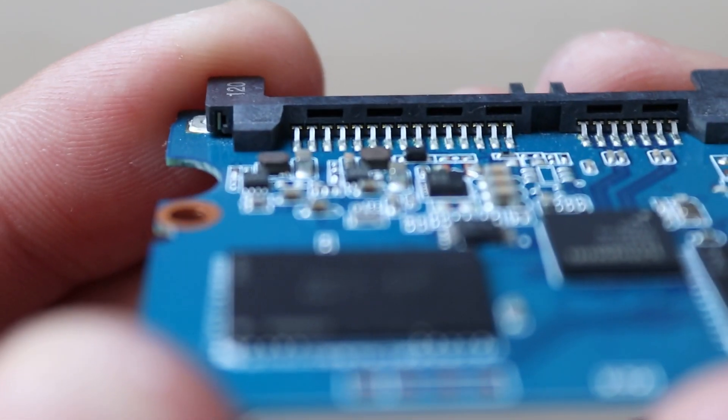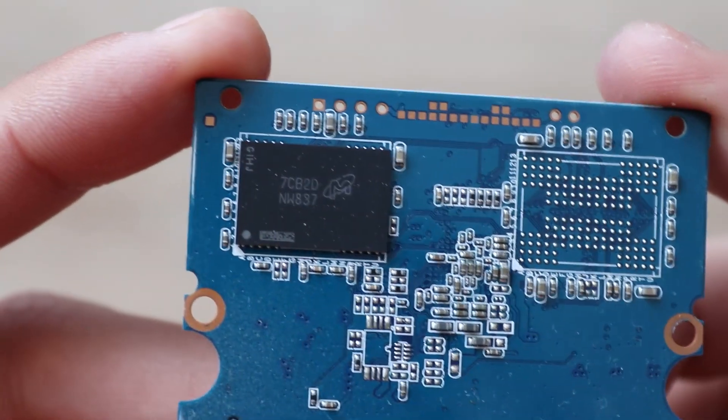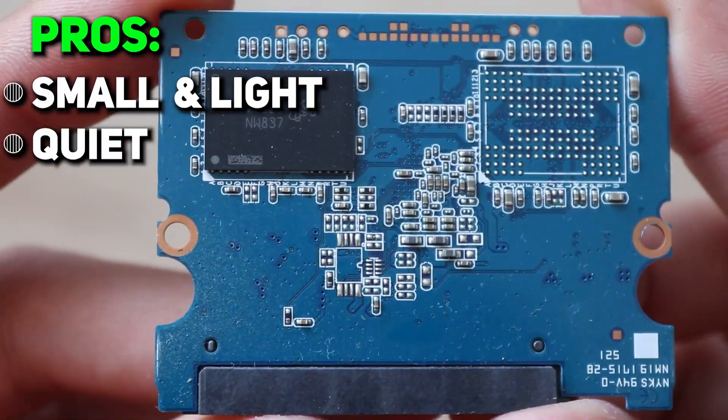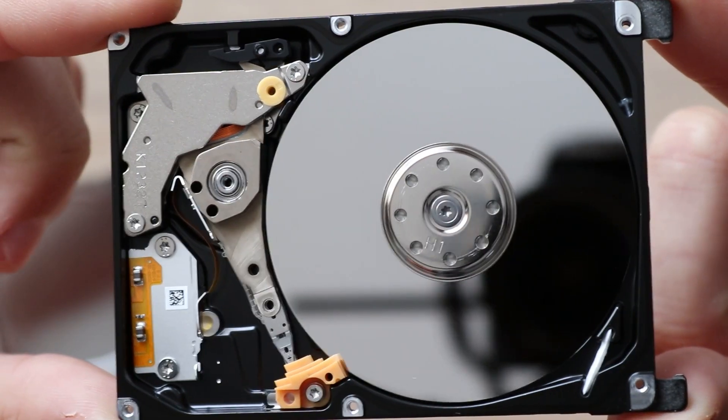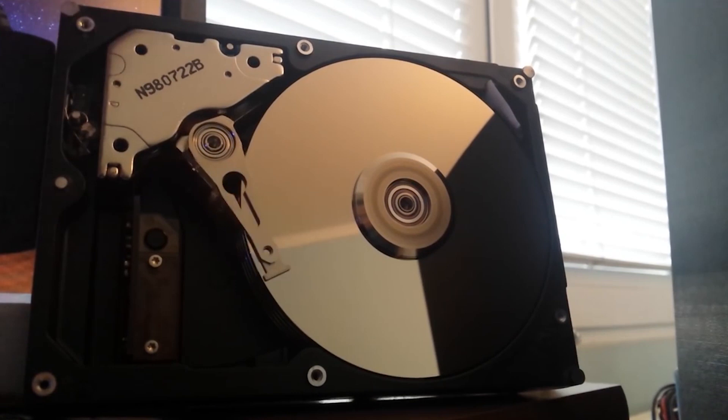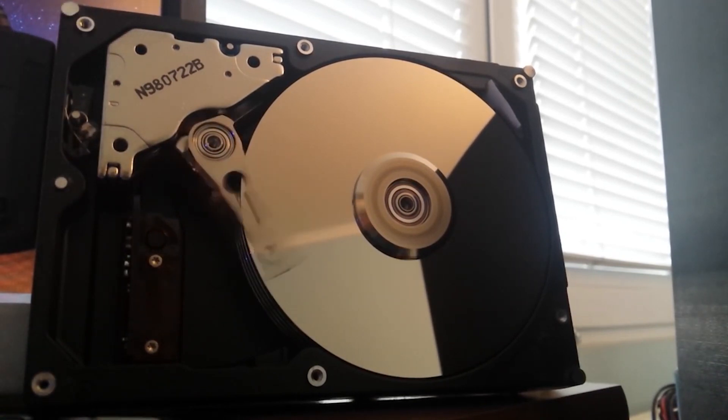Another thing that is quite obvious: SSD doesn't have moving parts. No motors, no actuators, no spinning disks — it makes it quiet. If you are an HDD owner, you know how it can sound when it spins at 7,000 rotations per minute. So that's definitely a good side of SSD.